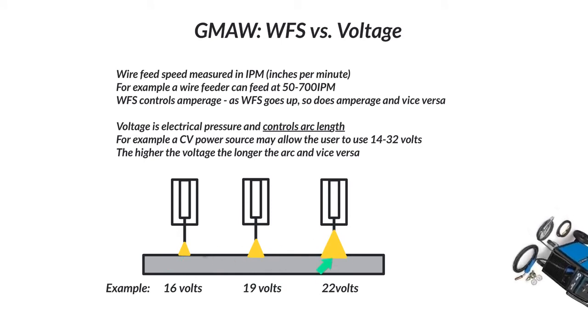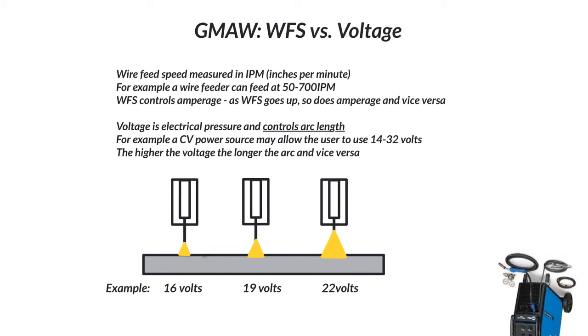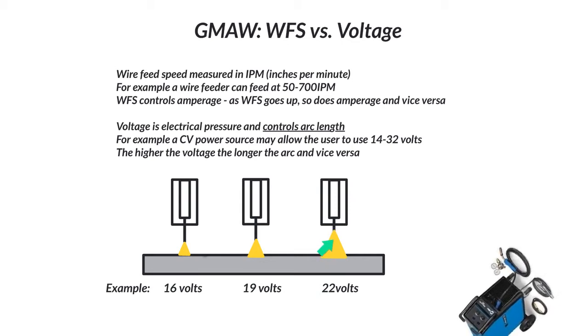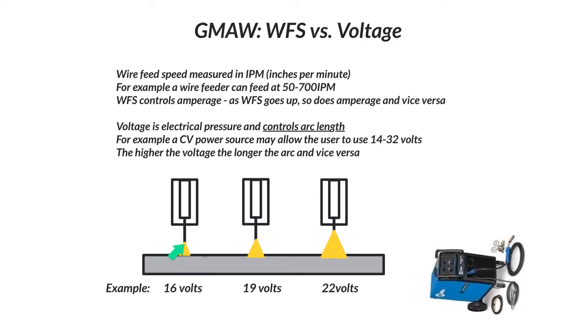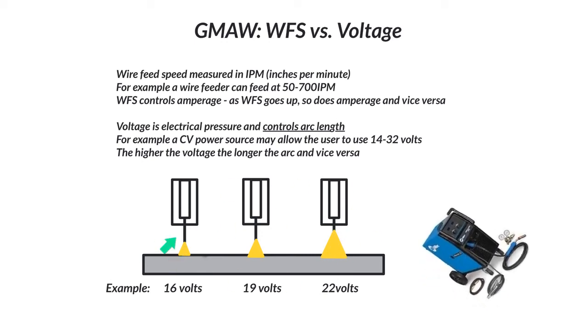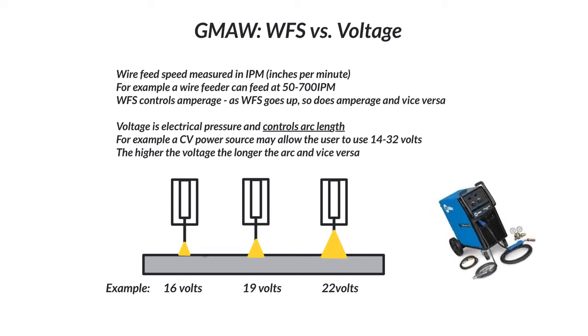What I want to point out is that when you run something at higher volts, you're more likely to get a more aggressive puddle or arc. Sometimes the chance of spatter goes up. When we're talking short-circuit MIG welding, that wire is coming down and the distance is longer at higher voltage than at lower voltage. The shorting out happens a lot quicker at lower voltage than at higher voltage. You can completely hear the difference between 16 and 22 volts — it doesn't even really take a trained ear to notice a difference.